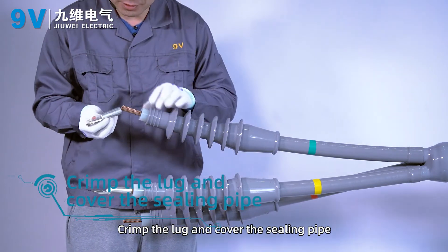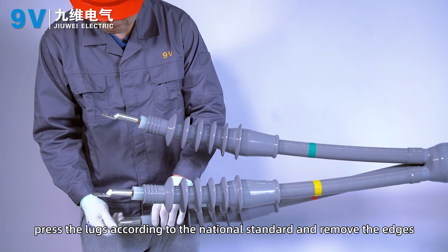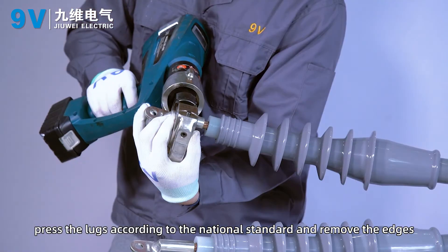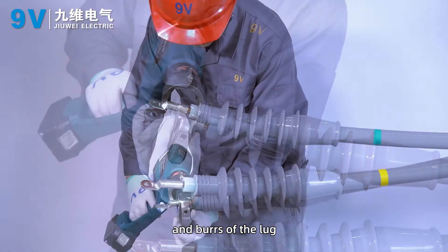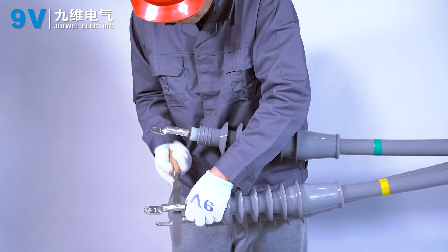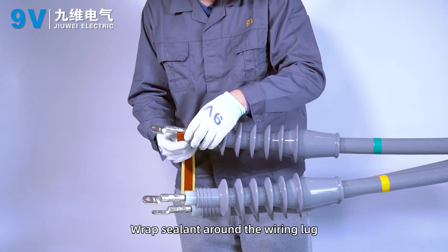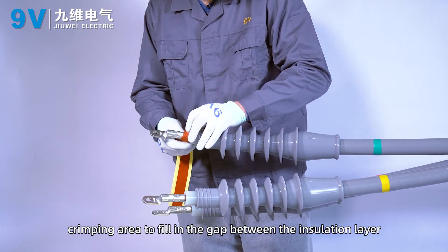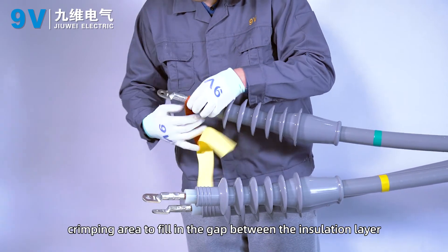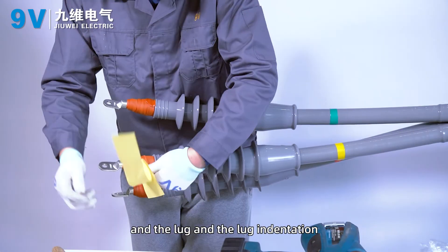Crimp the terminal using a copper sealing tube. Cover the terminal and press it according to national standards, then remove any edges and burrs from the terminal. Wrap sealant around the wiring terminal creeping area to fill in the gap between the insulation layer, the terminal, and the terminal indentation.